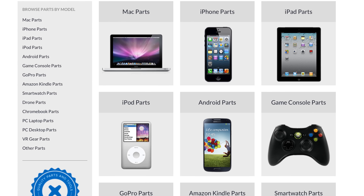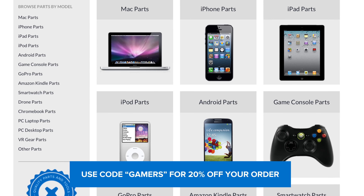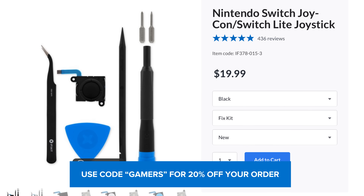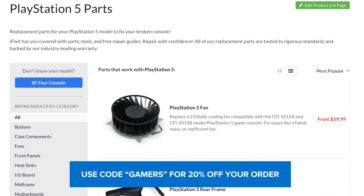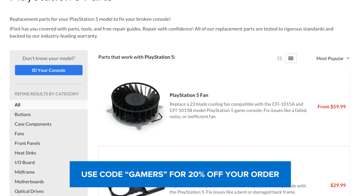While we're on the topic of parts, now through February 22nd, you can take 20% off any game console or VR part in our US store by using the coupon code GAMERS. Click the link in the description, or just head on over to ifixit.com and get your gaming fix.